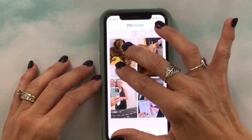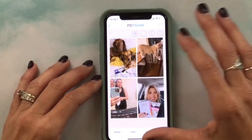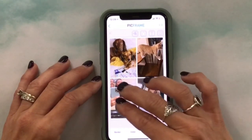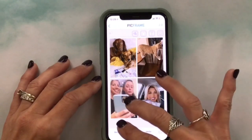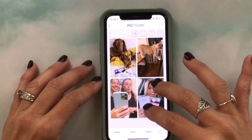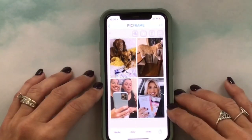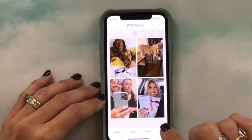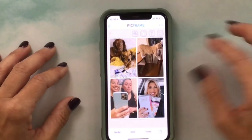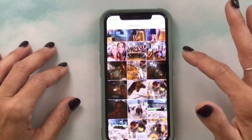Once you get a photo pulled up you can resize it — center it or zoom in a little bit. Here's my daughter's cat Basil striking a pose, a selfie at the gym, and when I scored some new Happy Planner products. Once I have them all positioned and cropped, I press the share button, hit save, and it keeps it in my camera roll.